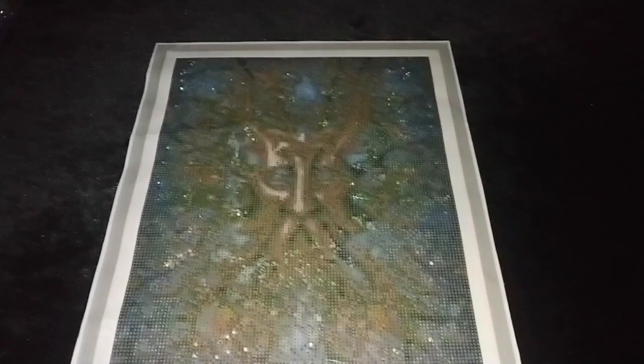You can also switch it up with some abalone crystals for the green areas. This may either come to you as labradorite or as abalone crystals, and they give almost a similar effect.